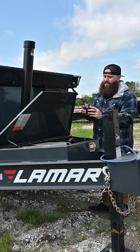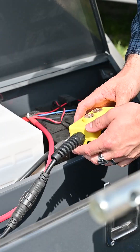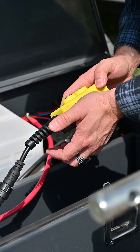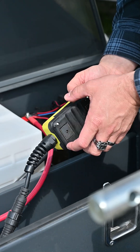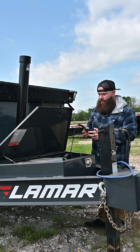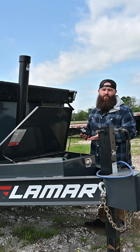Another area to check is the connections inside the remote itself. Sometimes they don't connect quite properly, so there are just a few screws to undo and you can check the contact points in there. Make sure it's all lined up and your problem could be solved.